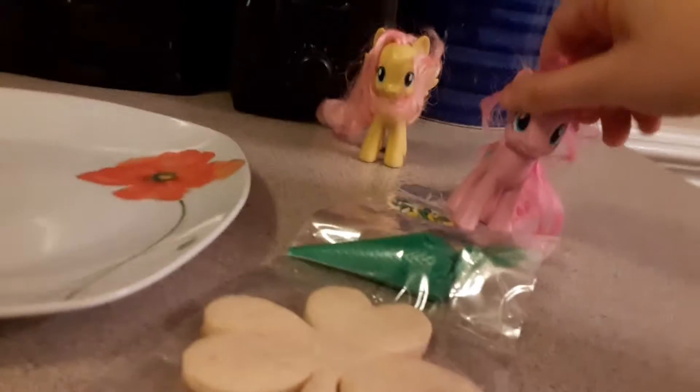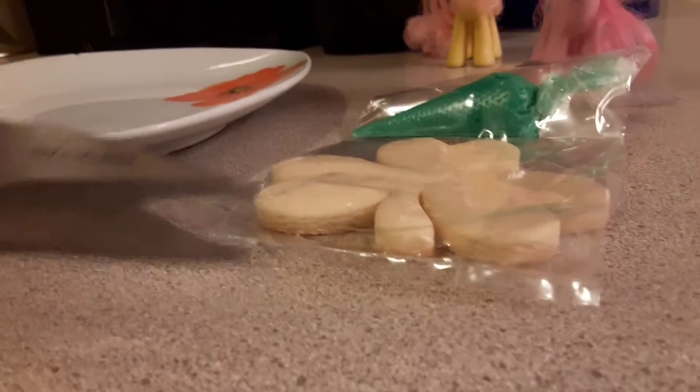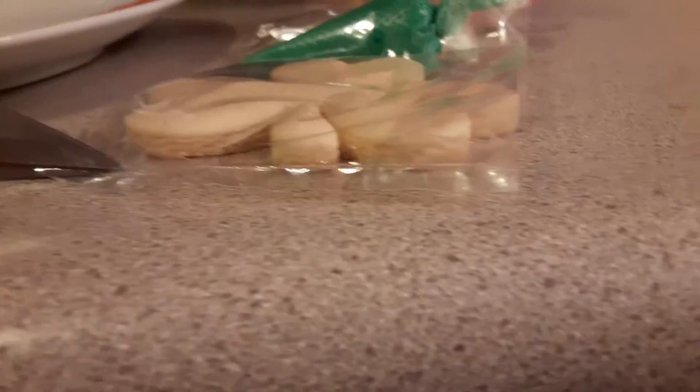So first we have this. If I can set the camera somewhere... you know what, never mind. Fluttershy, will you please cut it? Okay, I can't... Jesus, that's hard. You ready? Yeah. Just cut the cookie. St. Patrick's Day cooking.